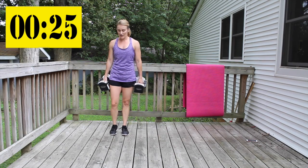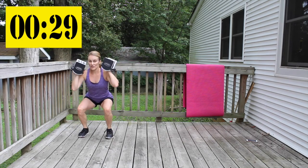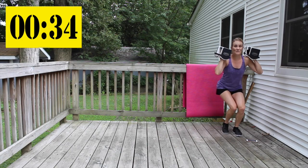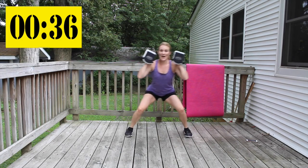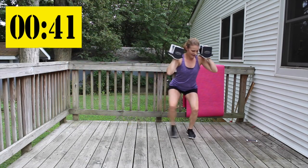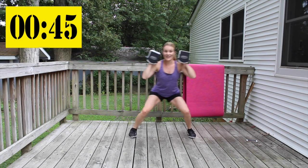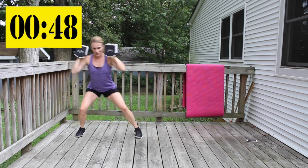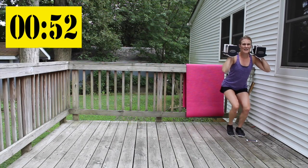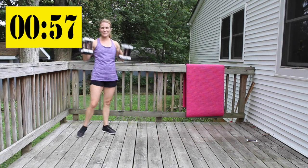We're going to do squatting lateral walks — have the weights right there, sit in your squat and side step. We're doing eighteen of them.